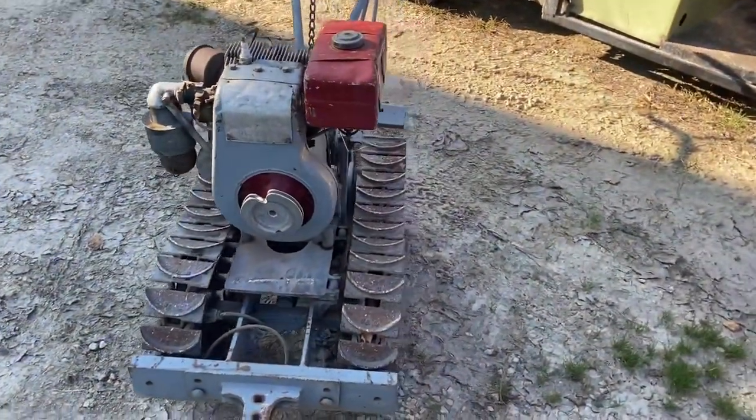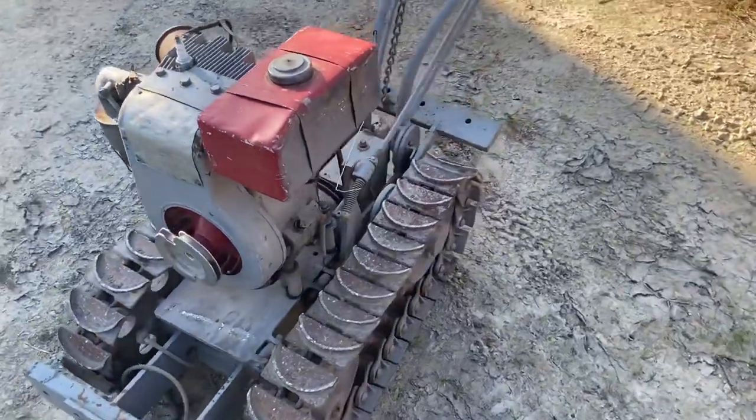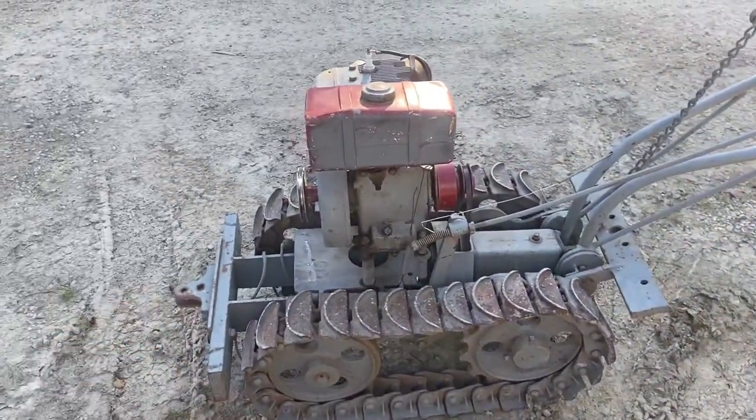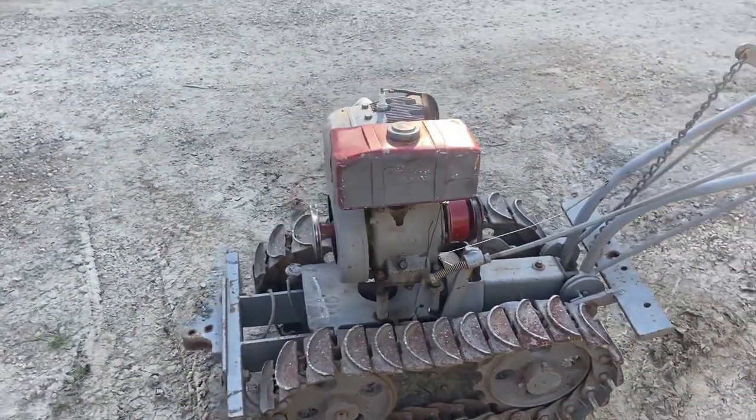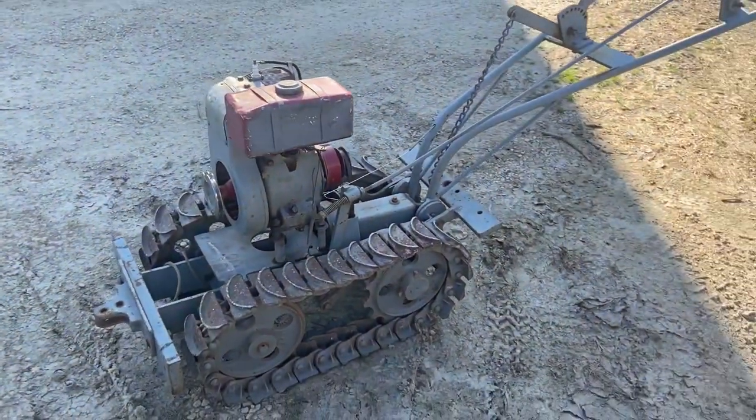One day maybe I'll get around to restoring it, or I might paint it cat yellow like the guy I bought it from wanted to do. Anyway, I decided to make a quick short video on this thing — it's pretty neat. I'll start it up for you guys here in a second and give her a whirl.